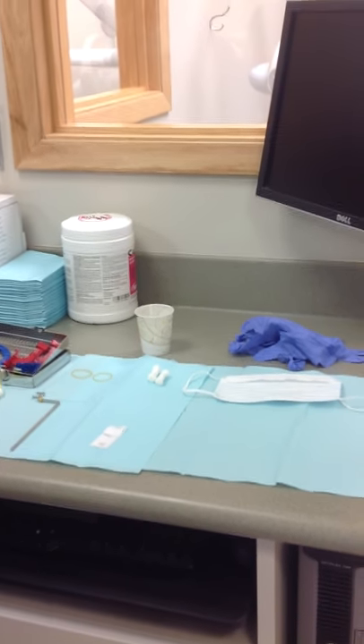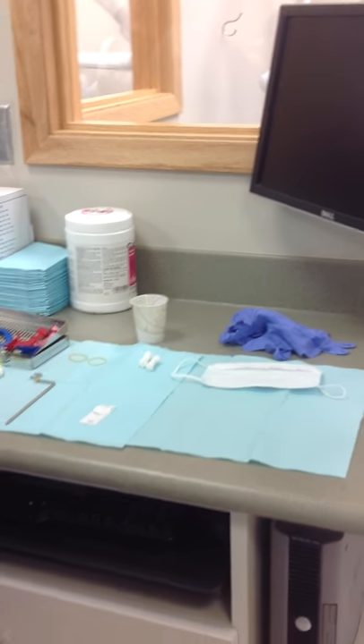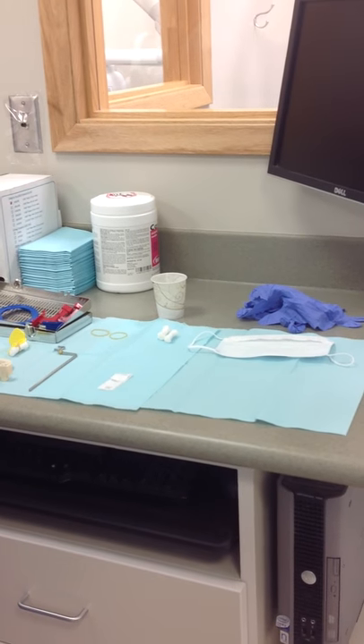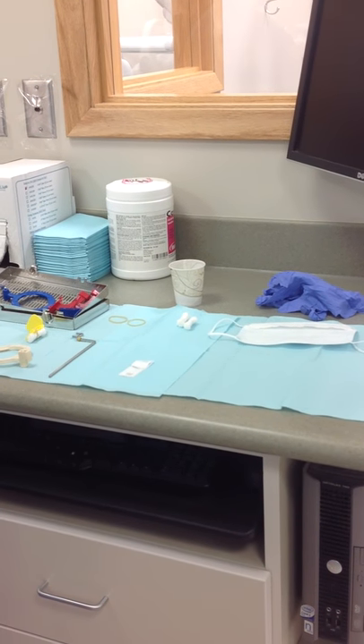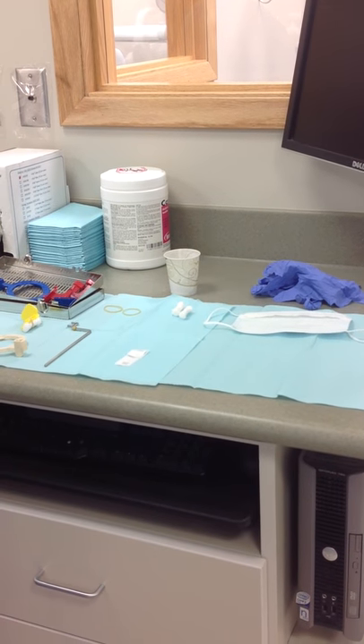We are taking a maxillary premolar periapical, which captures the first molar, second premolar, first premolar, and distal half of the canine. No contacts need to be open. Its primary purpose is to show the complete tooth and surrounding bone.